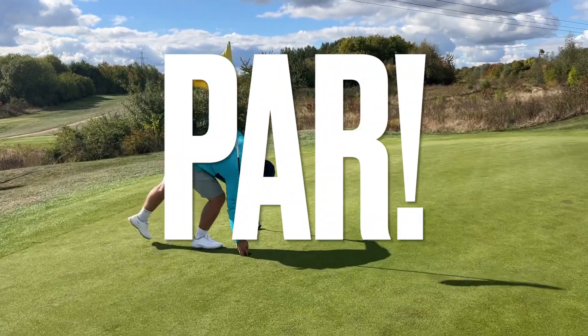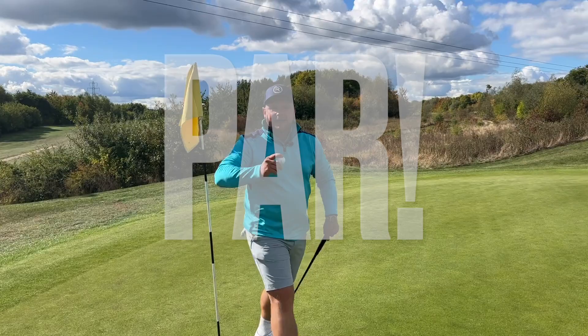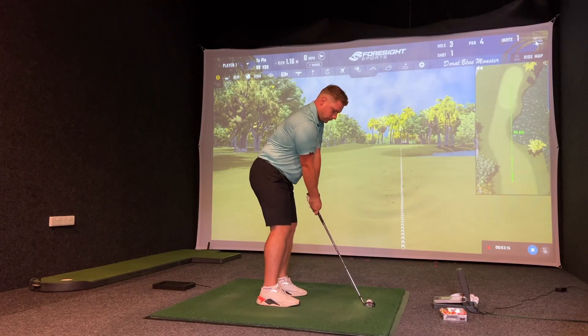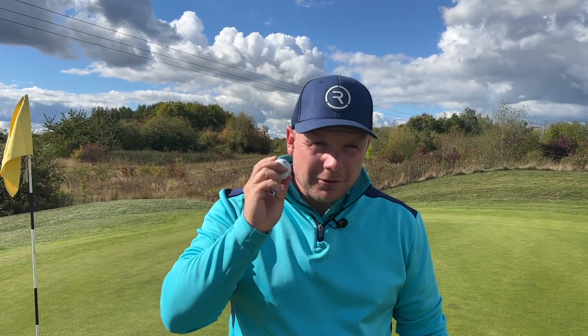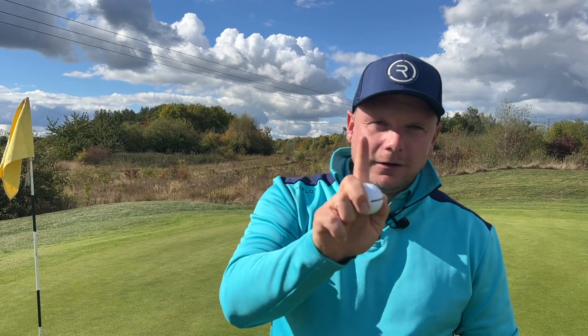It did feel really nice actually — nice and soft off the putter. So par five, par three, and we're going to look at the numbers and see how this ball compares to the Titleist Pro V1, the number one ball in golf — or so they say on the box.